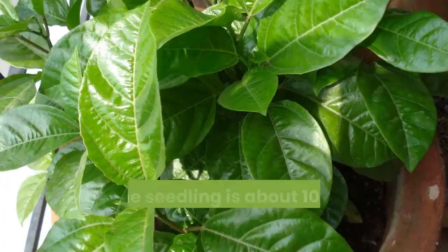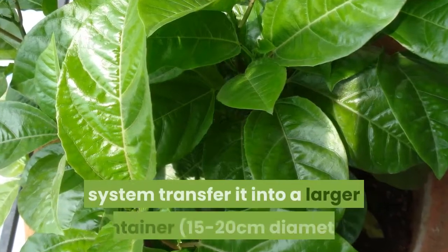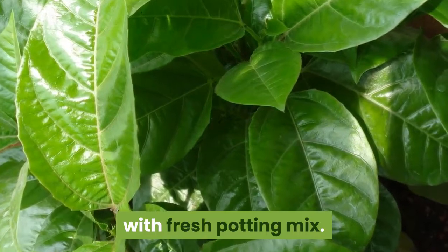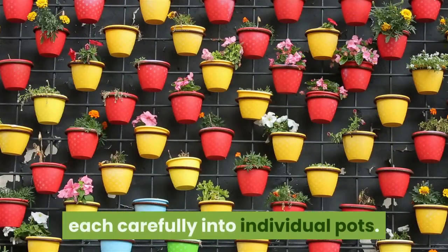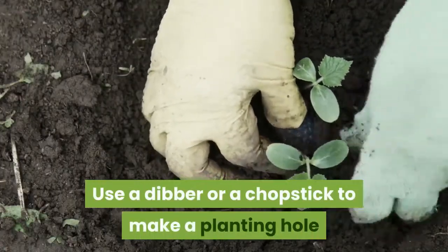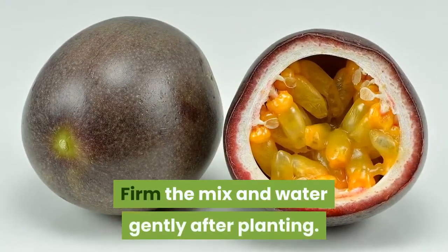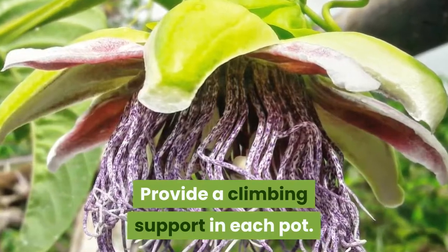Step seven: repot. When the seedling is about 10 centimeters high with a well-developed root system, transfer it into a larger container — 15 to 20 centimeters in diameter — with fresh potting mix. Separate multiple plants, transferring each carefully into individual pots. Use a dibber or a chopstick to make a planting hole deep enough for the root system, firm the mix, and water gently after planting. Provide a climbing support in each pot.